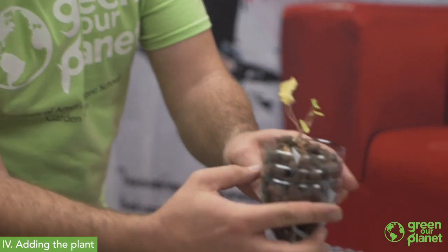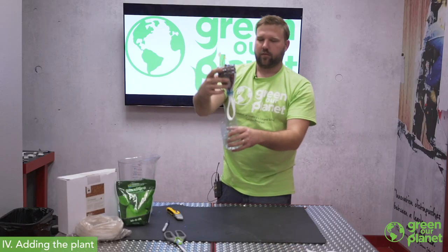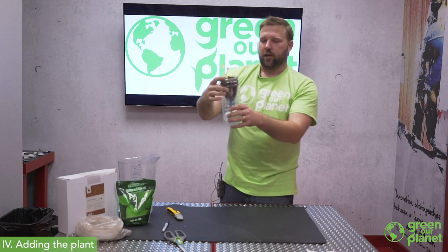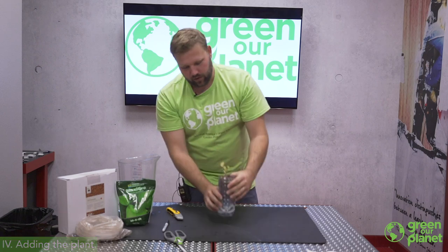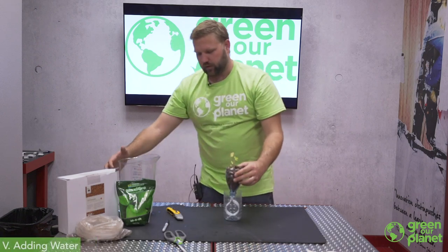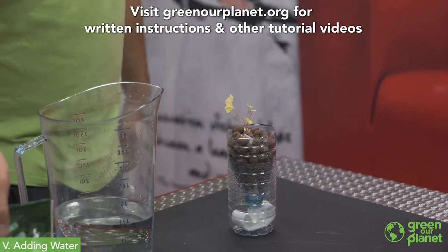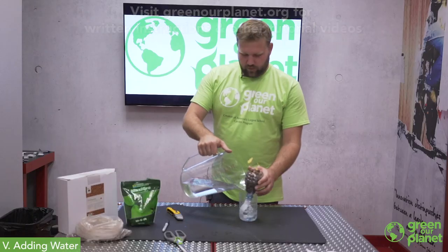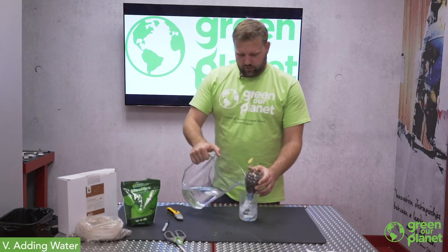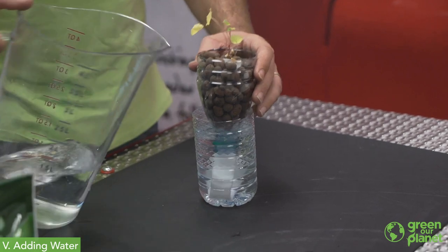We've got our plant and our wick both situated in the container we cut from the top of the bottle. These are going to fit right into the bottom of our container, which we're now going to fill with the nutrient solution we've mixed up using the MaxiGrow general hydroponic fertilizer. We don't want to overfill it so that it overflows when we put our plant in.